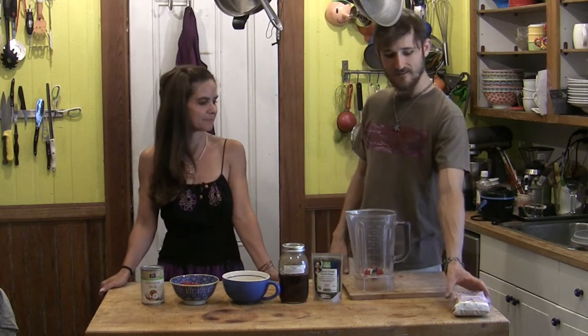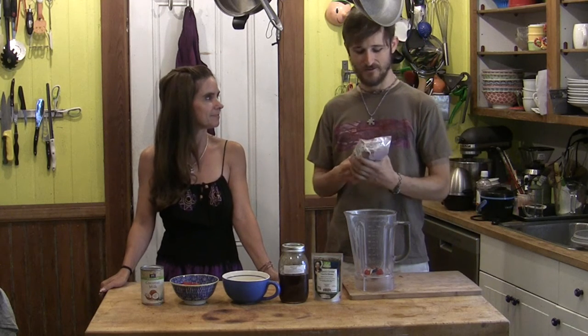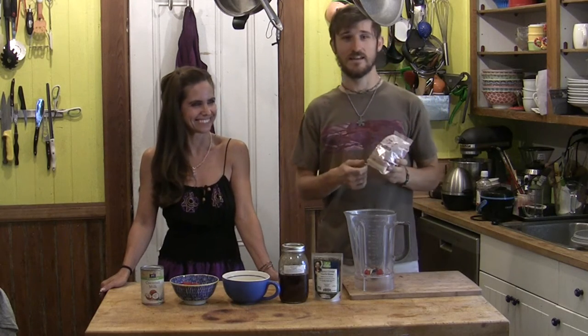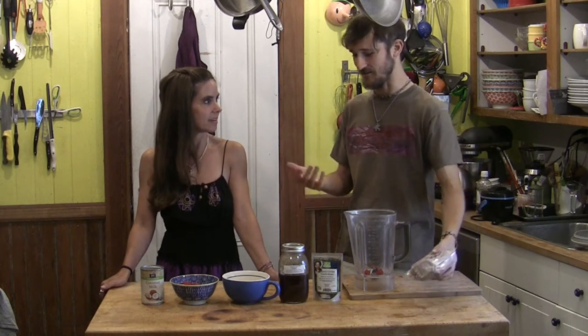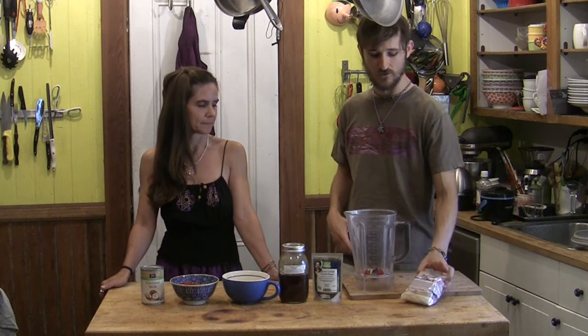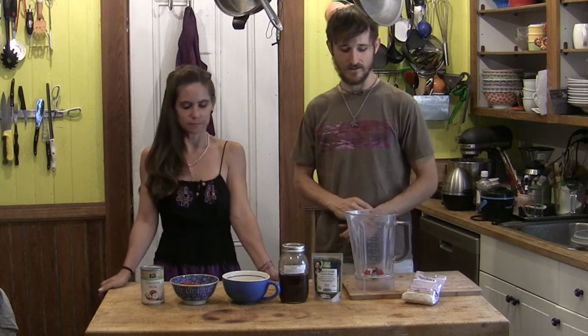But then over here we have this xanthan gum. That's because you made me buy it. Well, sometimes, just in case you didn't know, they put xanthan gum as a replacement for the thickener, which would have been the cream. And eggs. The milk. That's going to help. But if you want to have a little more smoothness, you can use the xanthan gum. It's a stabilizer, yes.